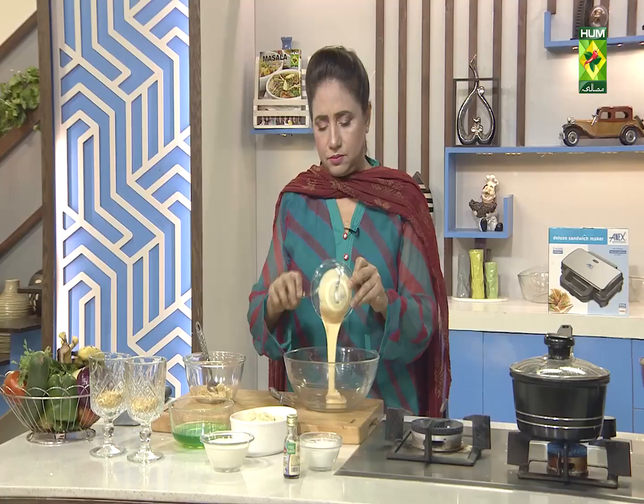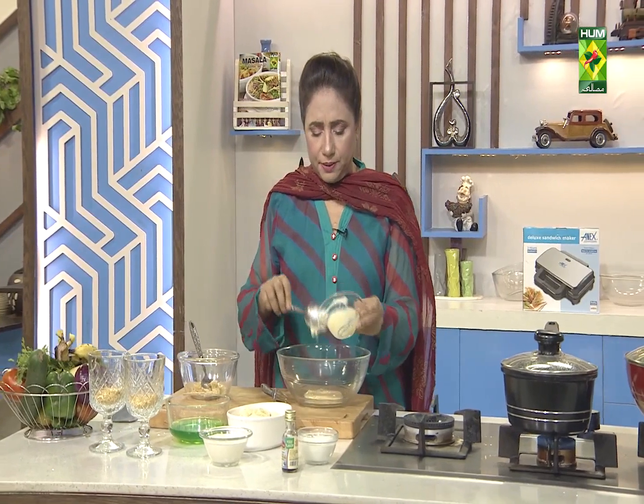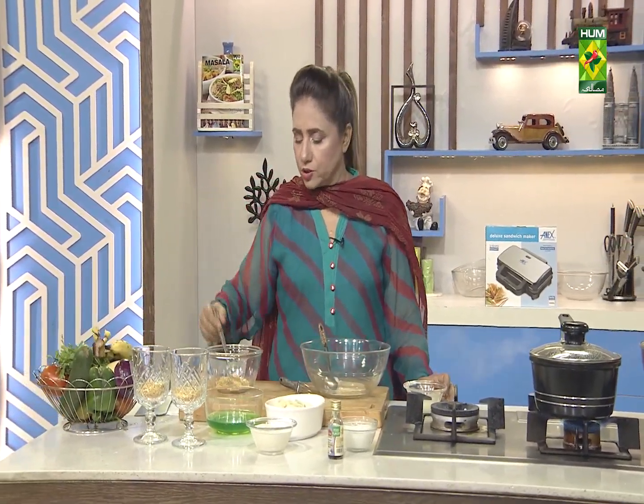I am making a banana and cream dessert. Welcome back. We have come back after the break. I have mixed biscuits and butter in a chopper, then put them in powder form, and then put it in glasses.